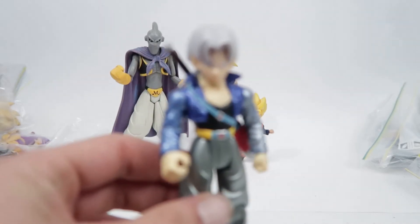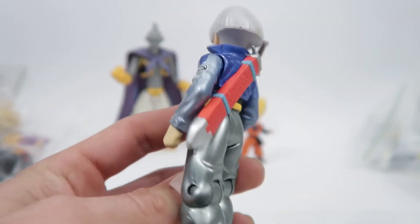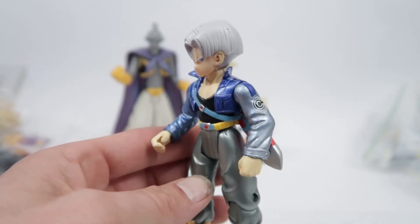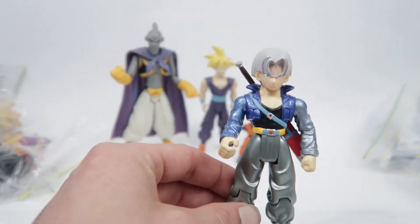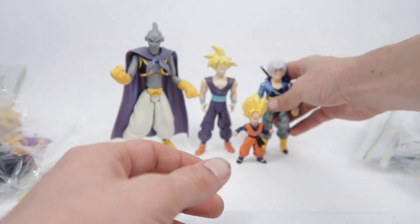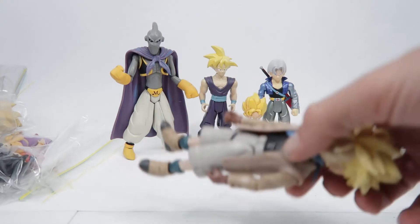Here is Trunks. This one is metallic because it actually came with the Irwin time machine — Time Machine Trunks. So this one came with the Irwin time machine.